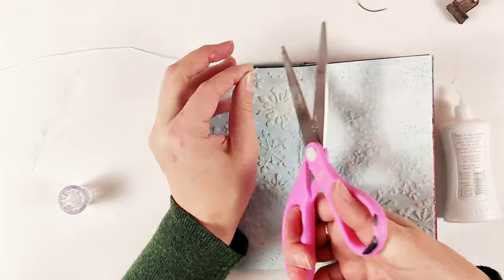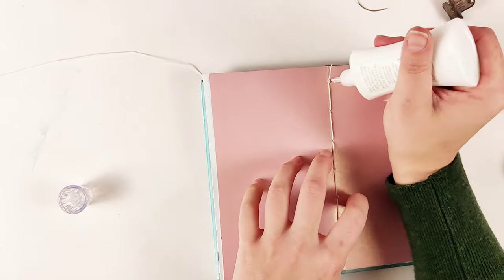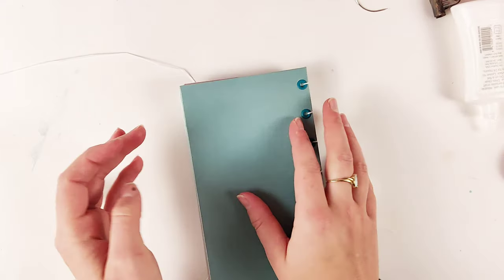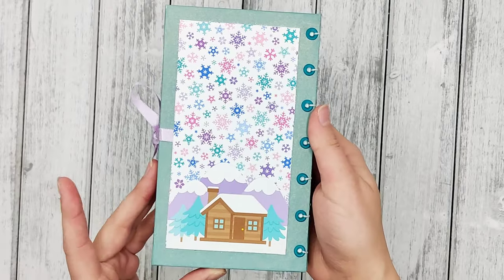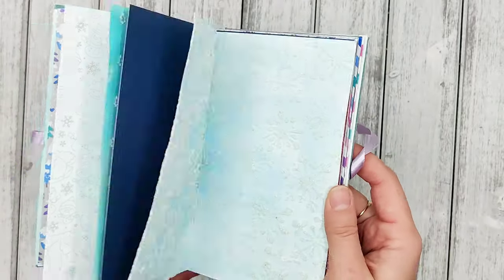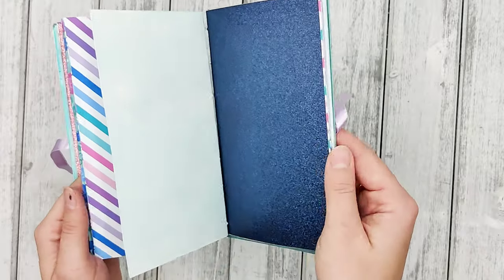I have a lot of ideas for what I want to do with this book so I will likely be making a few more videos with it. Here is a look after I did some embellishing to the cover. I haven't done anything to the inside pages yet and I'll leave that for another video. Thanks for watching and I hope this helps.